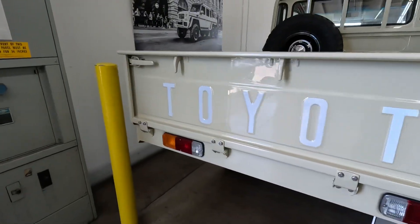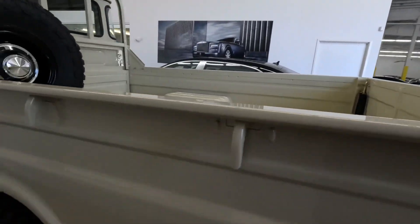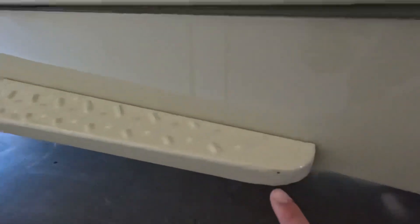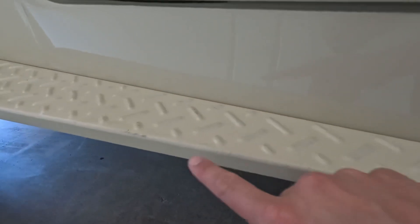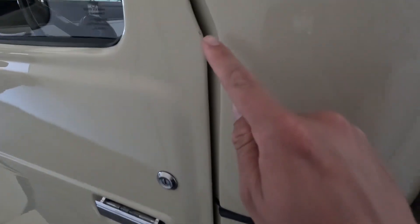Coming around to the driver side — kind of a similar spot, right, getting in and out. I didn't notice this — should buff out right here — and then lastly there was a spot right up here.